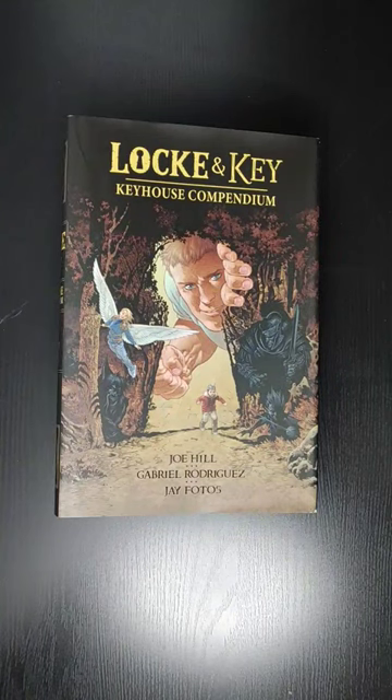Welcome back everyone, this is Mondo Allday, back with another video. In this video, we'll be taking a quick look at Lock and Key, Key House Companion. I'll be showing a little bit of the art in VR. If you are interested in getting this book, you can see what's inside.